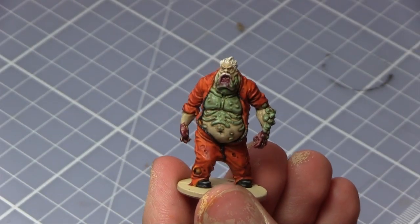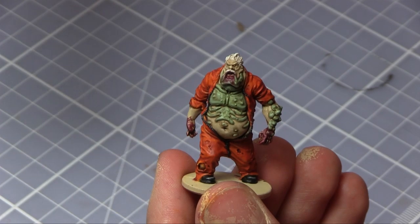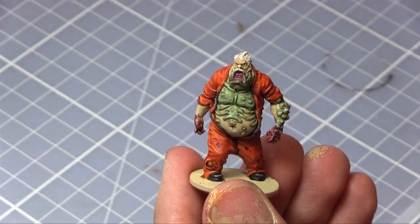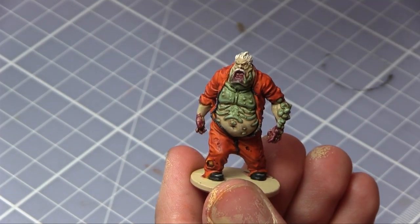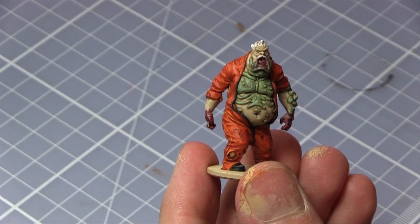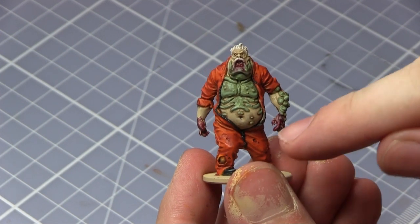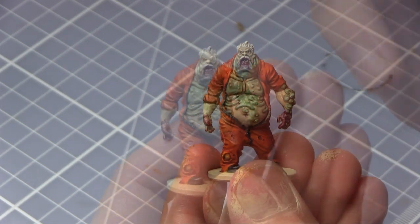Now that the first layer of gore is completed, the next step is to add Glistening Blood, which is similar to Blood Letter if you're familiar with the Citadel paints. It dries like a shiny colour so it looks a lot more like fresh gore. These will just be applied over the top of the Crusted Sore paint — probably not as much though, just so I can still see parts of the Crusted Sore below.